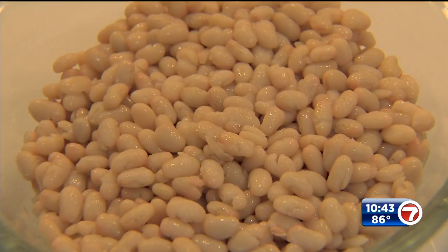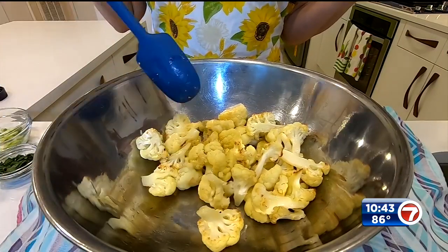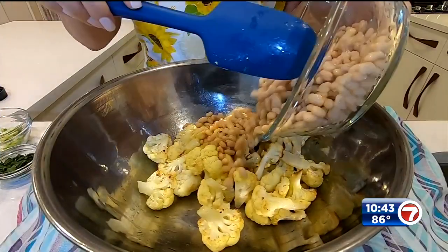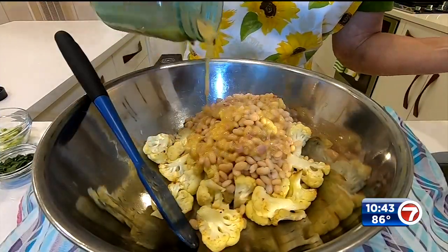Let's give it a taste — yum! This is two cans of white beans, rinsed and drained. I roasted a head of cauliflower before we started — just tossed it with a little bit of olive oil, salt and pepper, 400 degrees for about 25 minutes — and I let it cool.